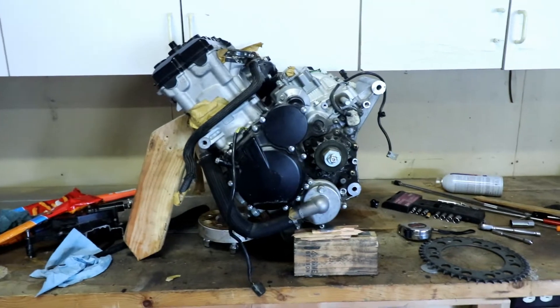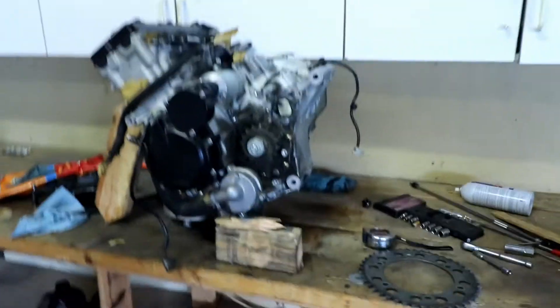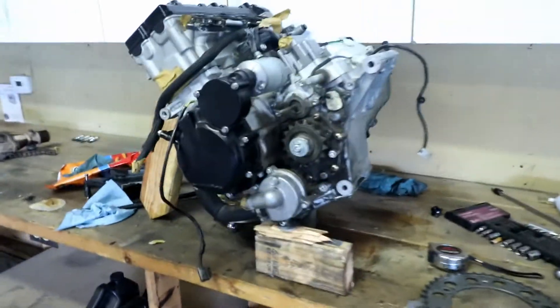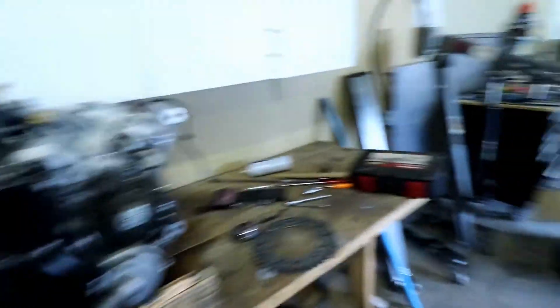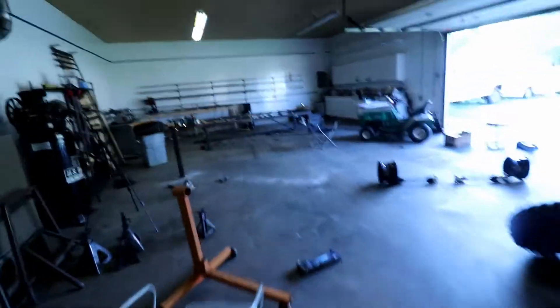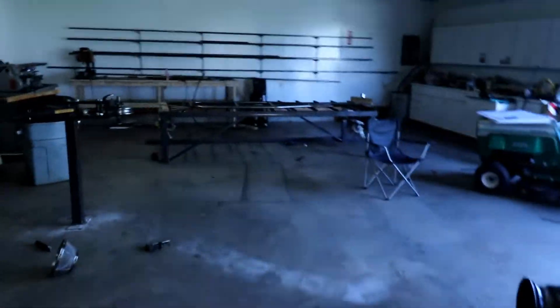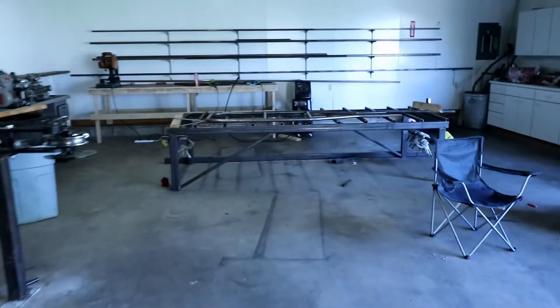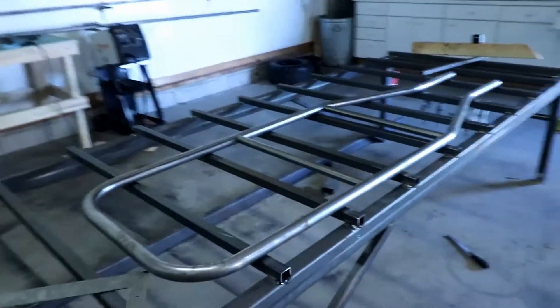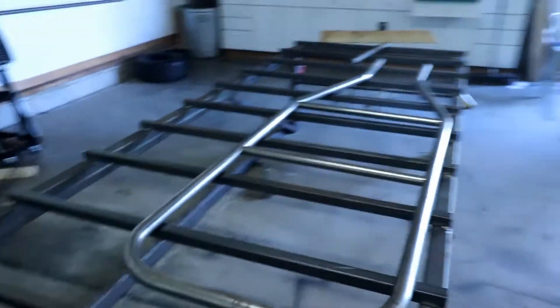I got the engine for 400 bucks. I watched this thing on Facebook Marketplace for like four months, waiting for the price to come down. And it finally did, and I scooped it up real quick. Now, when I'm finished with this, I will have a CAD designer build these plans up so this buggy can be reproduced. I'll sell the plans to whoever wants them at a very good price, but that's after I get this thing built and all the bugs worked out of it.